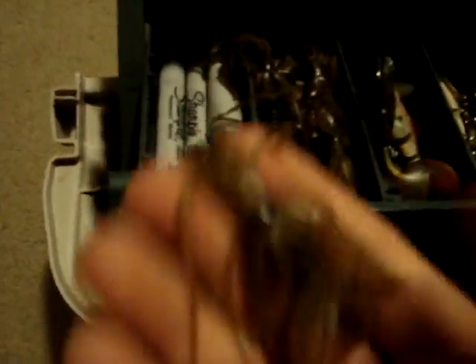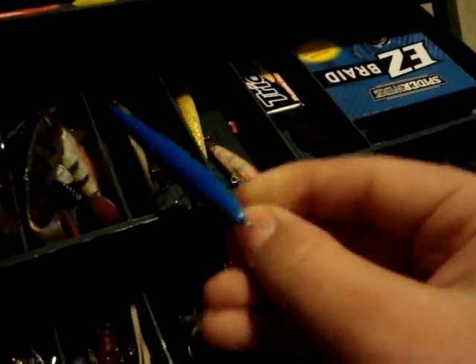A couple markers. Some crawfish kind of thing — I use that for jig trailers. And a bunch of other things — another Rapala jerkbait. I also crank it, but they seem to like it most in jerks. I also have another color, white and black, a little bit smaller than this old one.